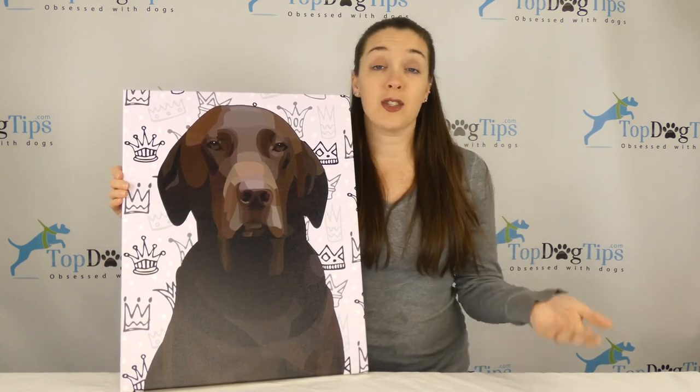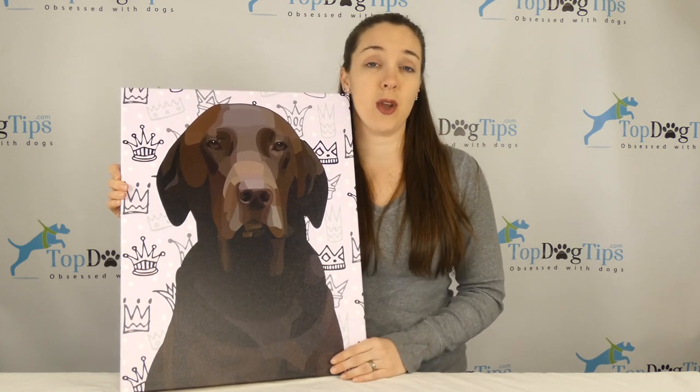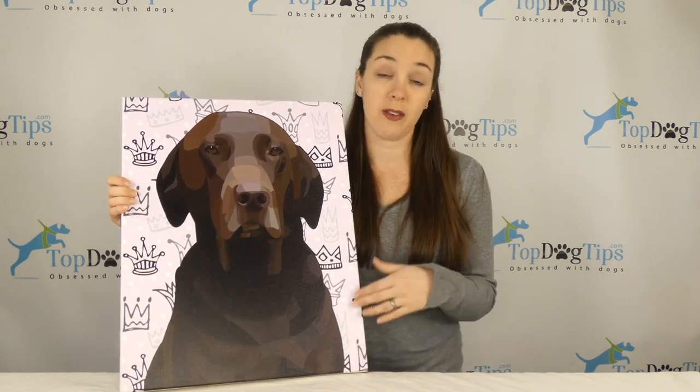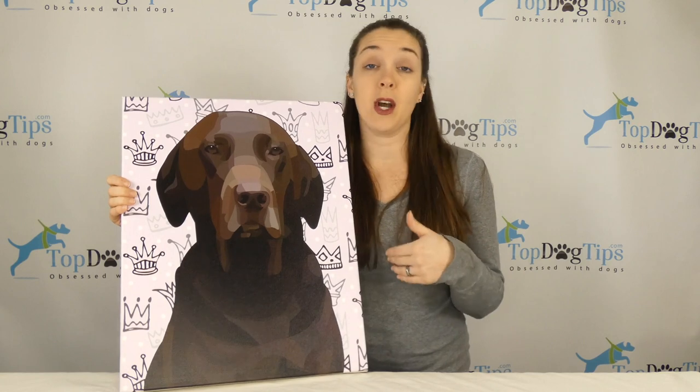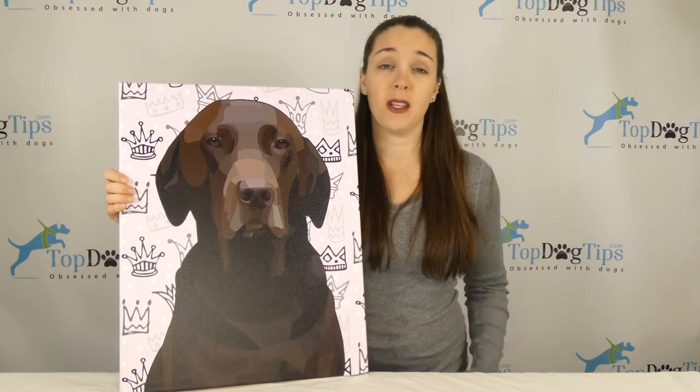They make shirts, socks, phone covers, and all kinds of things with your pet's face on them. If you're looking for something personalized — not a canvas, but something somebody could use as a gift — they have fleece blankets, all kinds of things, and phone cases that they could use every day.